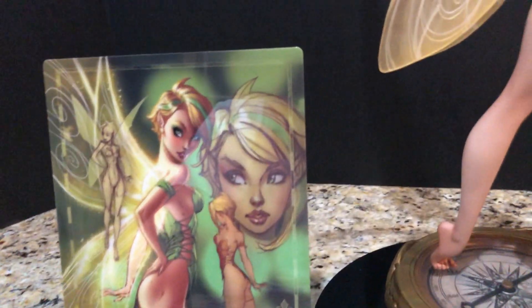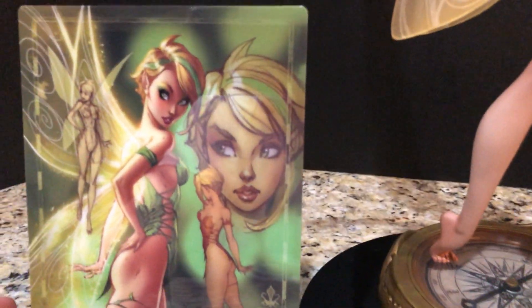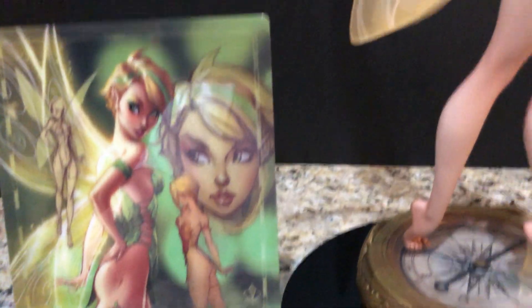This kind of gives you an idea of the source art and the inspiration behind it. Because this is metal, there's a little bit of glare and I do apologize for that.